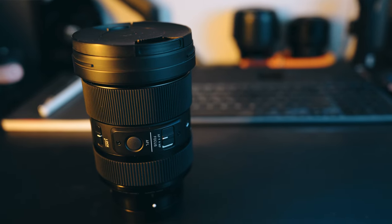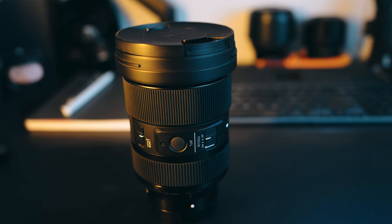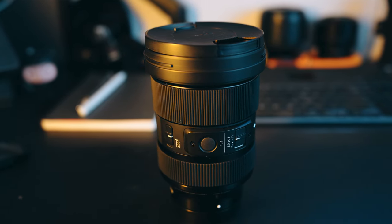Before we jump too much into how I use a 24-70mm, I want to talk about this lens in particular — the build quality and some of the features it brings. This is part of Sigma's Art Series, their high-end professional-grade series of lenses. This one is built specifically for the Sony E-mount, and honestly the build quality is incredible — kind of what you'd expect from an Art Series lens. You've got construction made out of metal and some high-quality plastics, but it feels very premium, very hefty. This is 830 grams, so it's not a light lens.